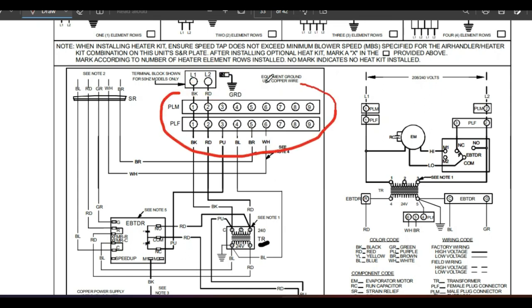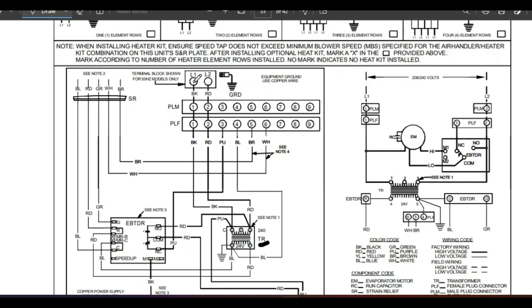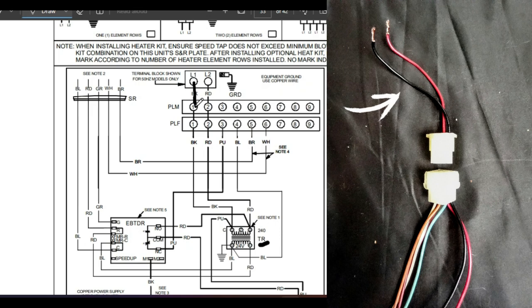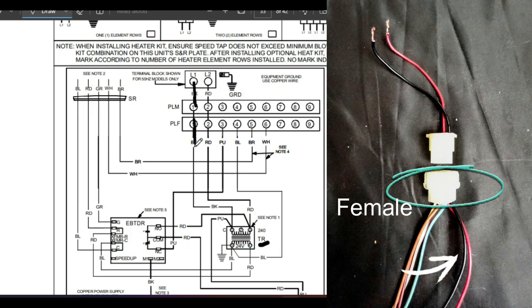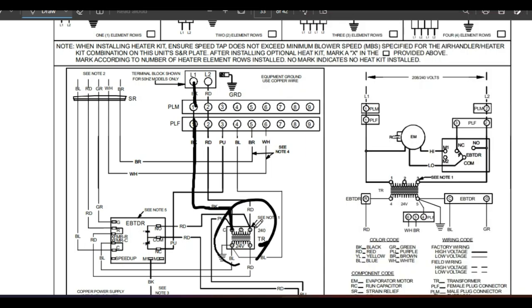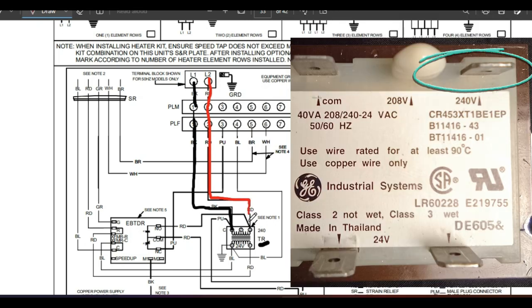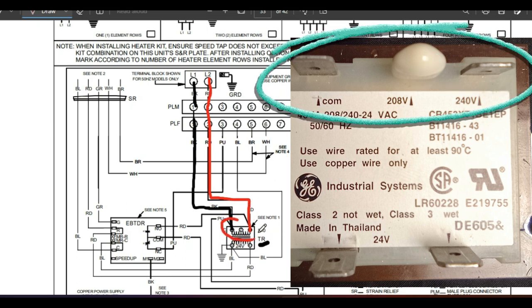What we have here, these two blocks, is a Molex plug — a male and a female part because it comes apart. We have a black wire coming in from our unit shutoff switch to the male side of the Molex plug. It continues through and goes down to one terminal on our transformer. The other 120 volt line comes into the Molex plug, comes back out the female side, and goes to another terminal on the transformer. So we have 120 volts coming in on the black, 120 on the red, for a total of 240 volts on the primary side of our transformer.